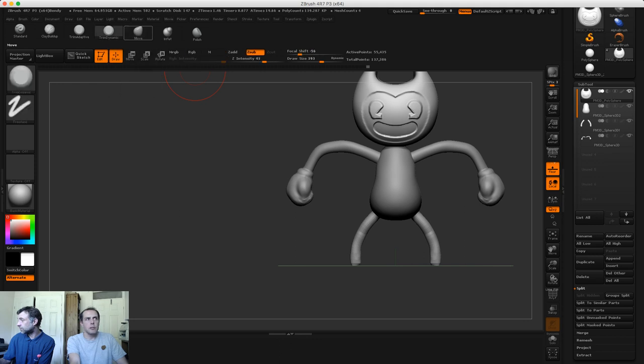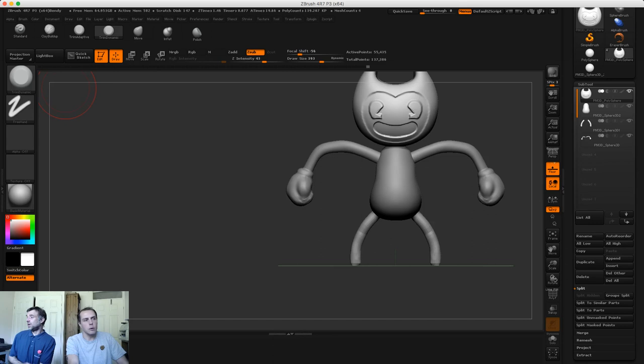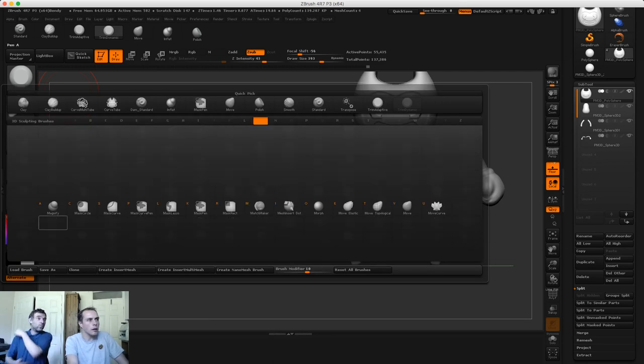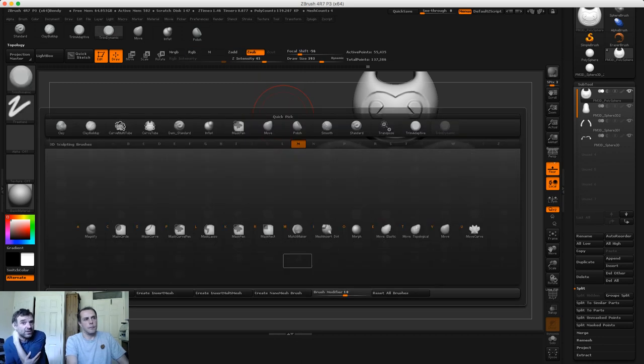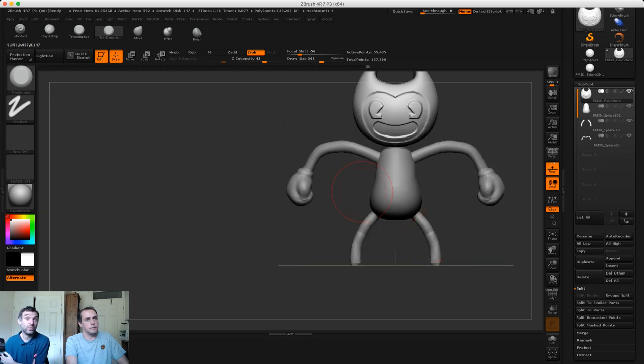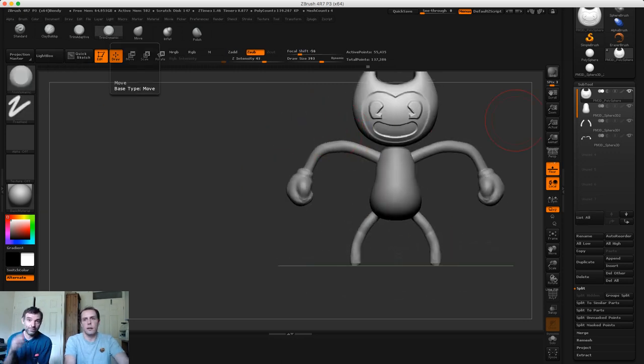Something's gone a bit weird with ZBrush - it's not letting me go to my move tool. I might have to just shut down and open it again. Warrior X269 asked if we got his video - as long as you marked it with 'gallery' in the subject line, the likelihood is we received it. This is not our day job so we have production meetings on Tuesday nights where we go through emails.